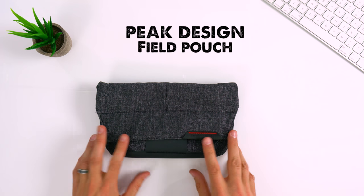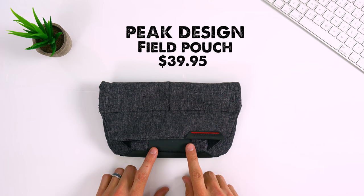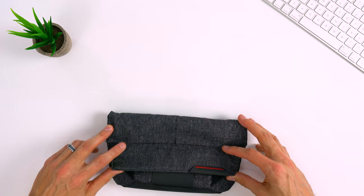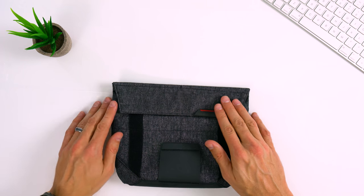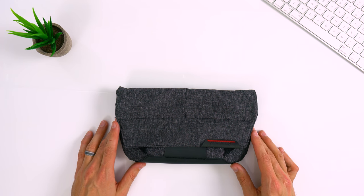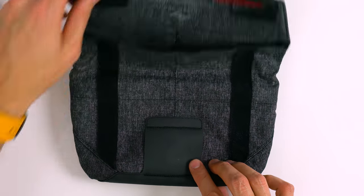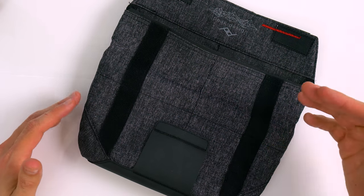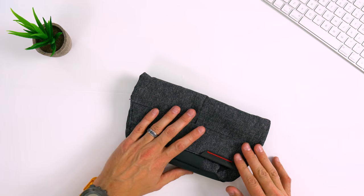This is the Peak Design Field Pouch. It retails for $39.95, which might seem like a lot, but there's a lot underneath the hood here. It comes in four different colors — the charcoal version, plus tan, ash, and black. It's completely expandable, which is probably my favorite part of it. You can expand all the way out to three liters. If you have it completely filled to maximum capacity, you fold it like that; if you don't have much in there, you simply fold it down. Another nice touch is the Velcro — you don't get that classic loud Velcro grip. Peak Design used a very quiet and subtle type, so you don't get everyone turning around looking at you when you're opening up your bag.